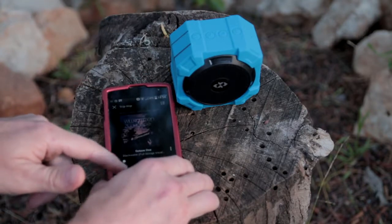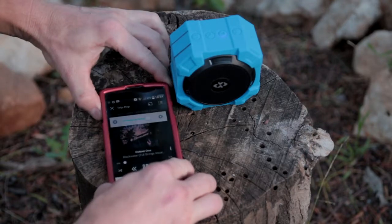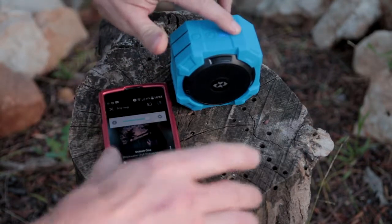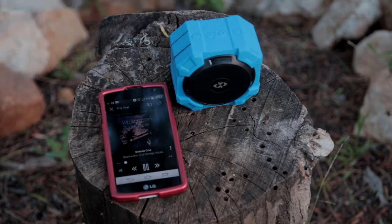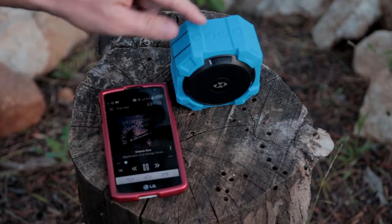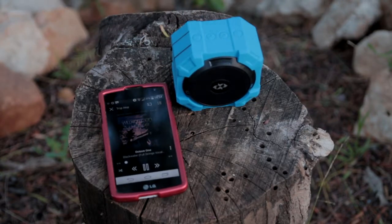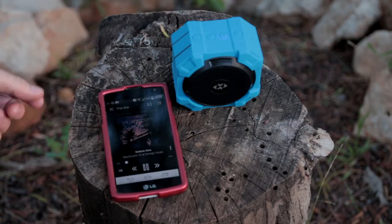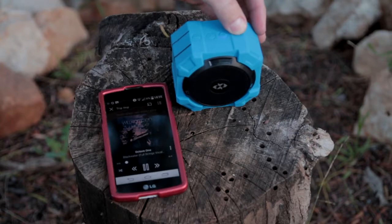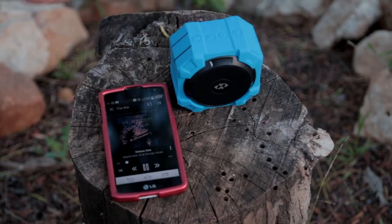Now we can play — and we're playing — but there is no sound whatsoever. Despite the slow blinking, which means data is being passed from the phone to the speaker, it doesn't play. I tried this button or that button, maybe they're swapped — still no sound.